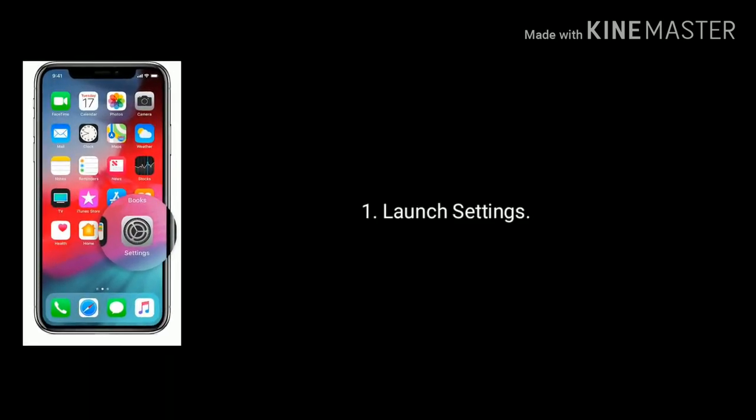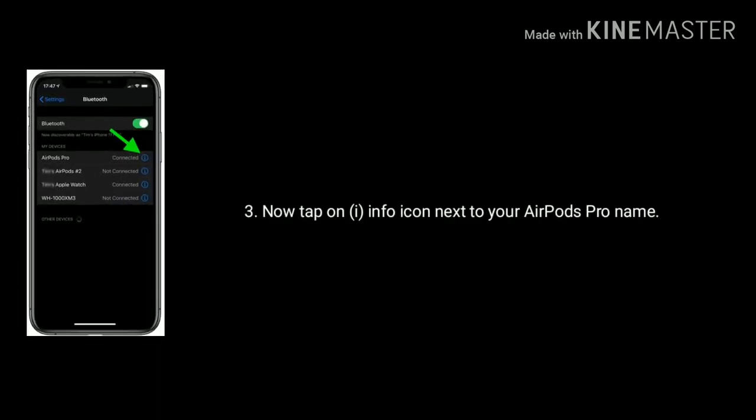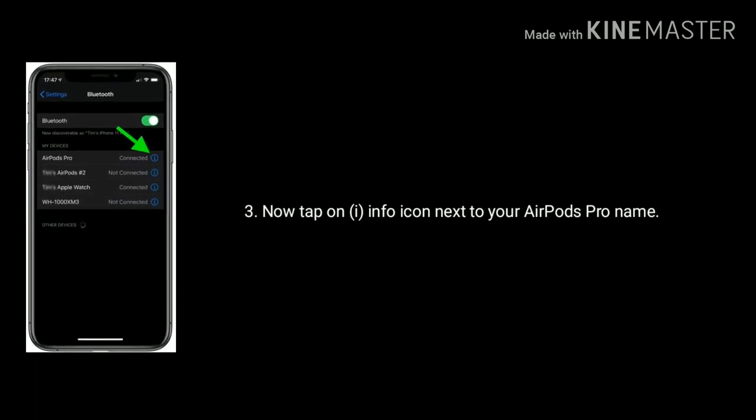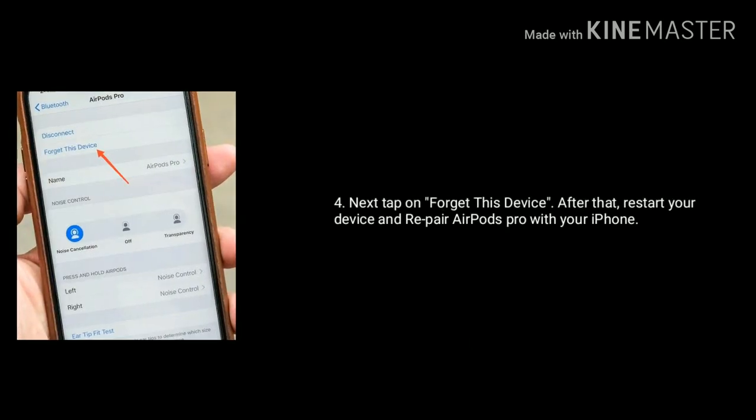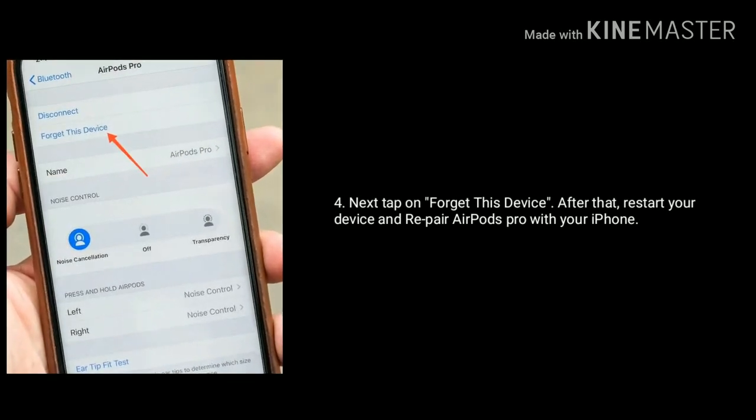To do that, launch Settings and tap on Bluetooth. Next, tap on the info icon next to your AirPods Pro name. Then tap on 'Forget This Device'. After that, restart your iPhone and repair your AirPods Pro with your iPhone again.